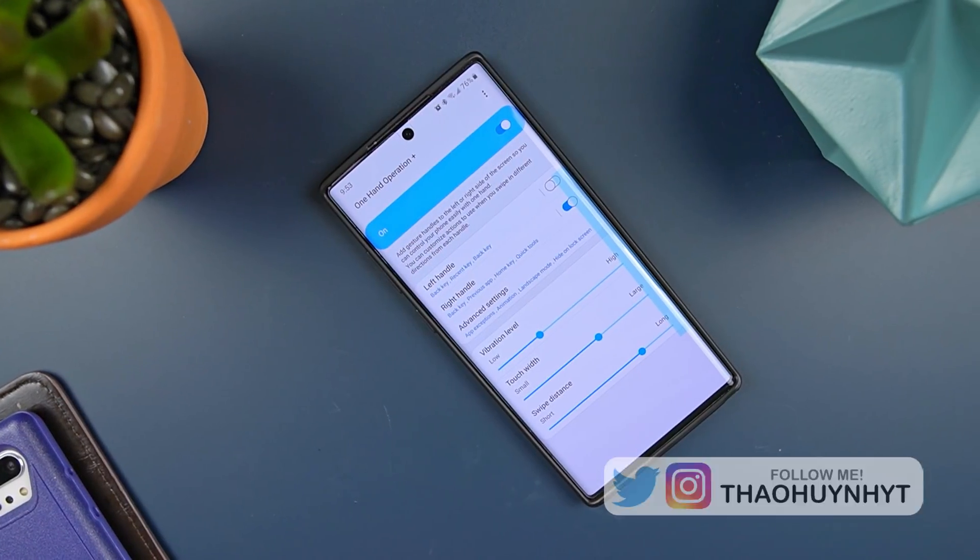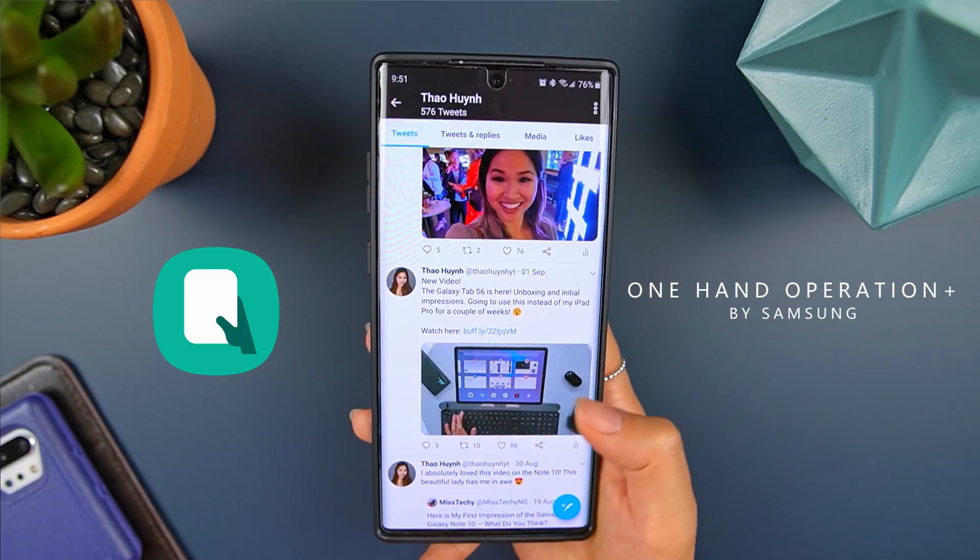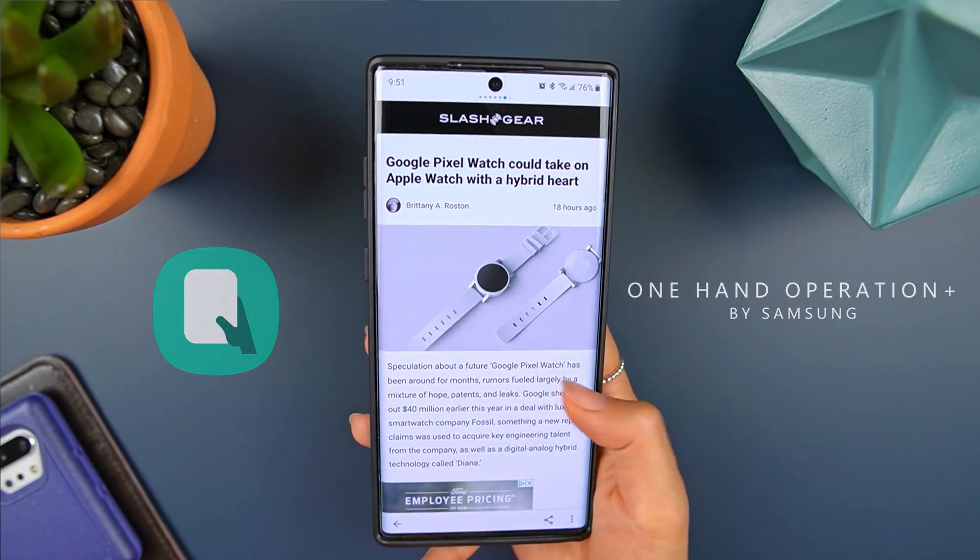Hi everyone, Tao here. One of my favorite apps period is One Hand Operation Plus. It essentially adds gesture handlers to the left or right of your screen so you can control your phone easier with one hand. I'll put it this way — if this app wasn't available, it would be a lot harder for me to use the Note 10 Plus.